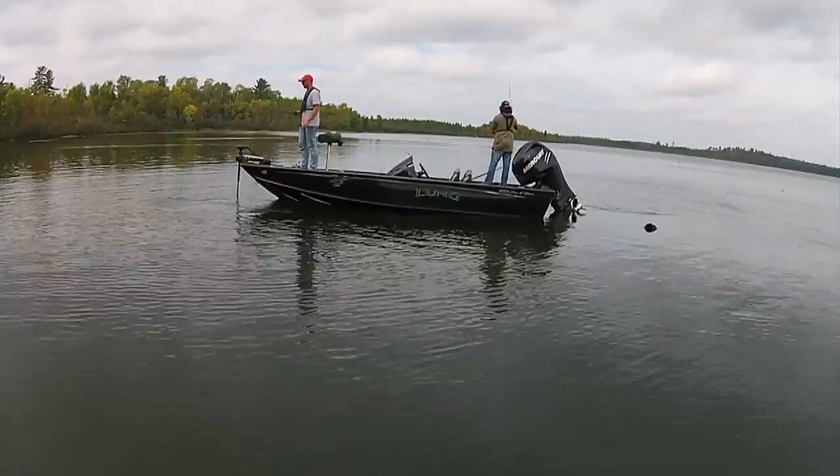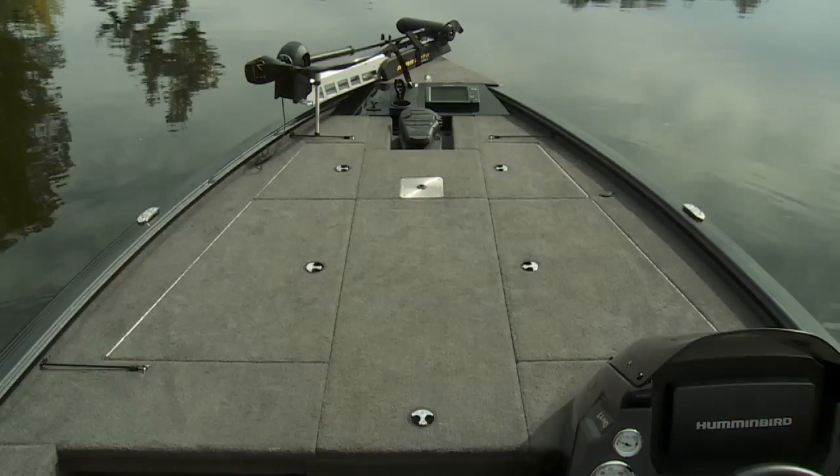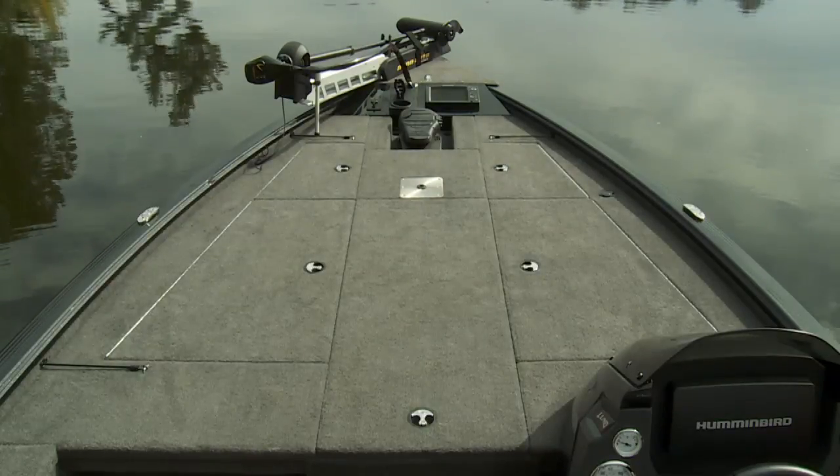Beneath the carpeting, the 1875 Pro-V Bass features complete aluminum decking. Sidewalls and structural supports provide superior strength.